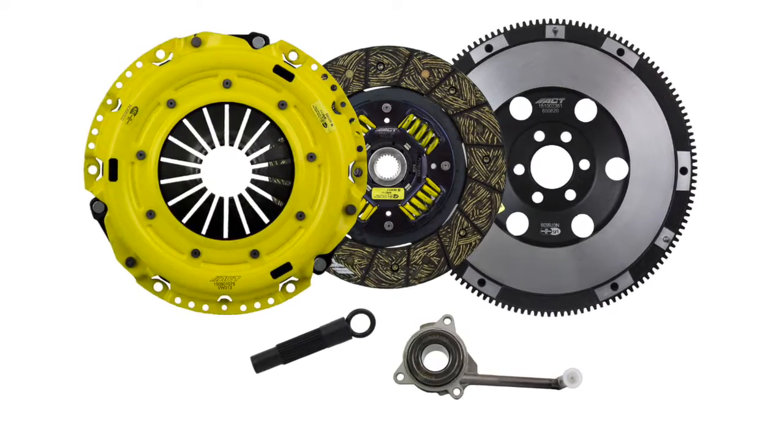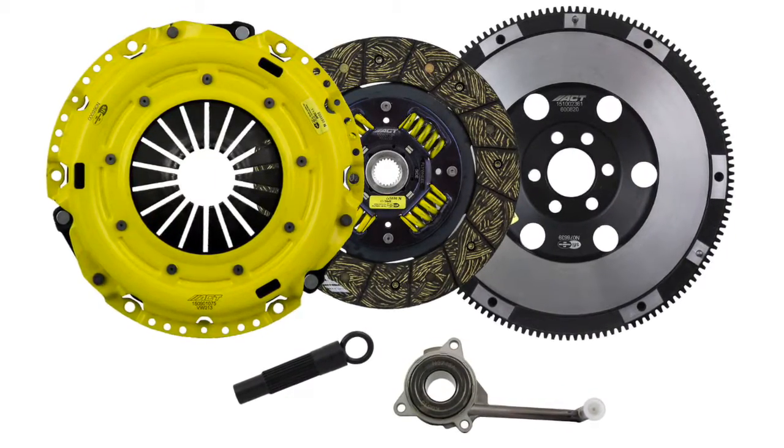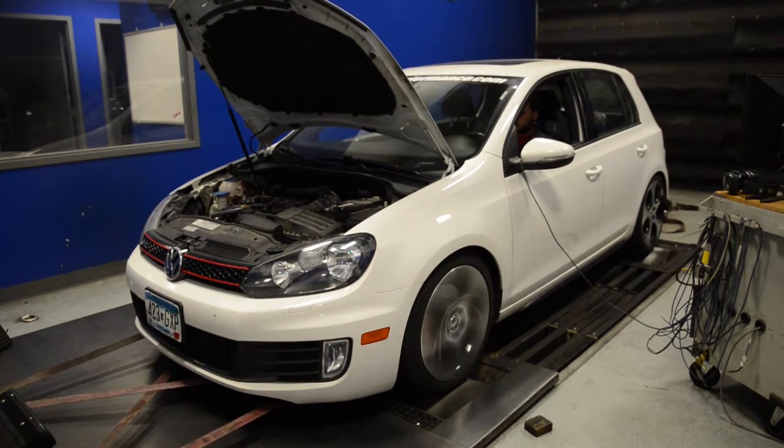Hey everybody, it's Eric from MAPerformance.com. In today's video we'll be doing an install of ACT's HD clutch kit in our Volkswagen Mark VI GTI. This clutch kit also fits a wide variety of other Volkswagen models like the CC, Jetta, Passat, and Audi A3. For more information on fitment, contact us or check out the product listing. Let's get into the install.